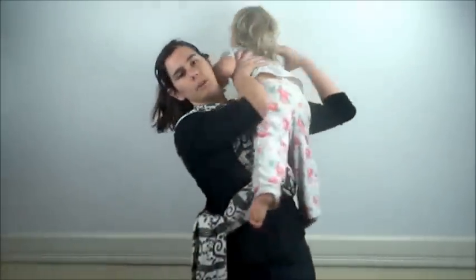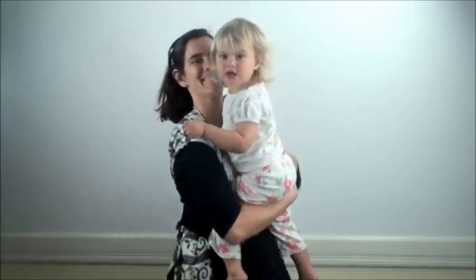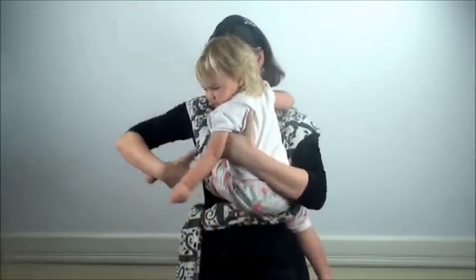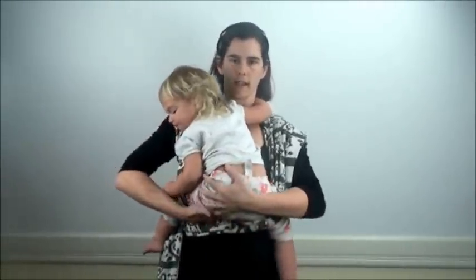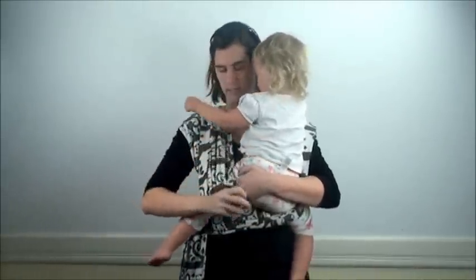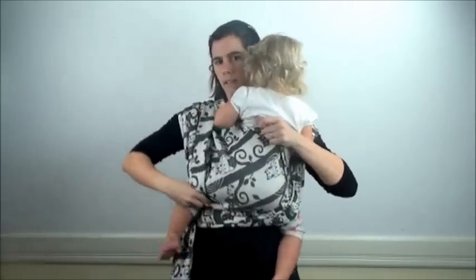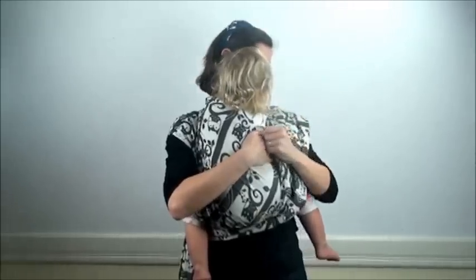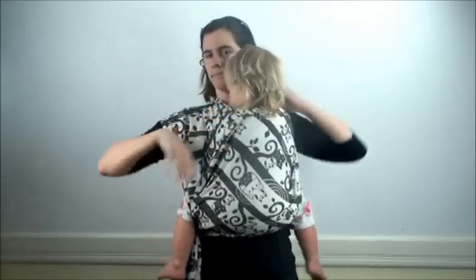Now I'll grab my baby. I'll lift my baby up onto one shoulder, take one hand through one side, and bring her leg through that side. Then I'll lift her arm to the other shoulder, bring my other hand through this side, and grab her leg through that one. I'll sit her down on these two tubes of fabric, find the one that's underneath, and spread that one out over her first — from one knee to the other knee and up over her back. Then the other side does the same thing.